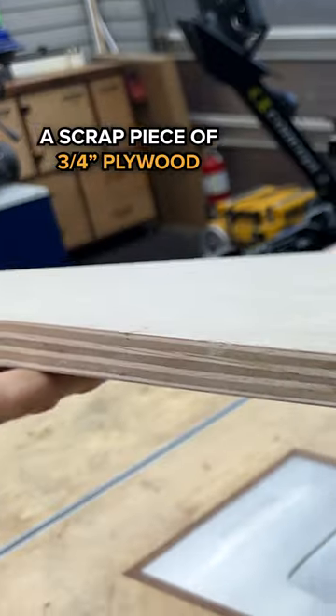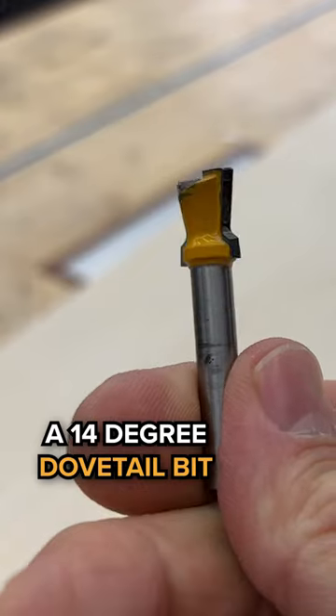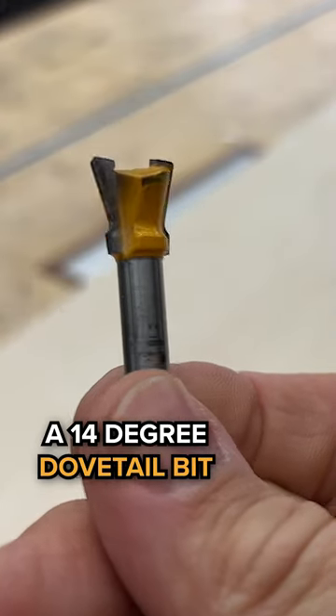All you need to build this awesome jig is a scrap piece of three-quarter inch plywood, two micro jig clamps, and a dovetail bit. Any 14-degree dovetail bit will work.